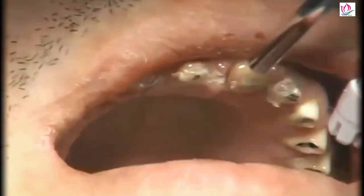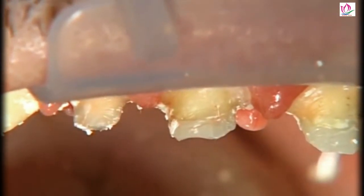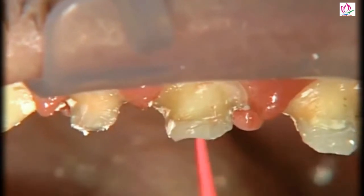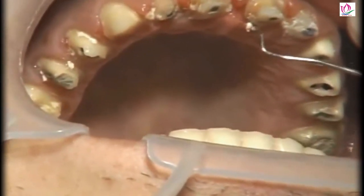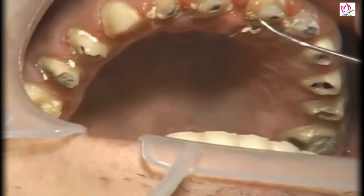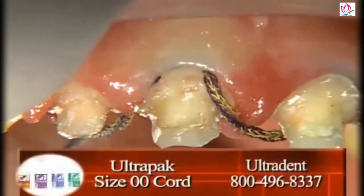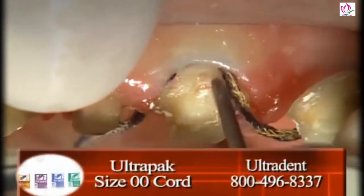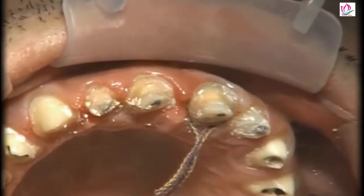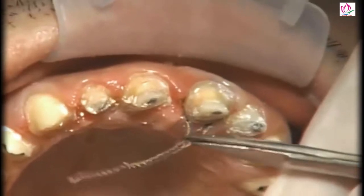About ten days later we have the patient back. At this appointment we're going to take a look and see how everything looks and plan on taking the master impression. The main point is that it's really difficult to get great restorative results, especially in the anterior, if you take your master impression on the same day that you prepare. The best approach is to prepare the teeth on the first appointment, get the temporaries on, then bring the patient back to take the temporaries off, make sure your margins are still where you want them, and drop any margins down if needed to sit half a millimeter subgingival. When you put the temporaries back on, there will be no change because the tissue is in a stable position.